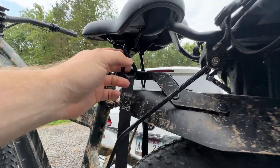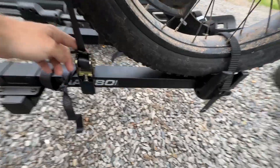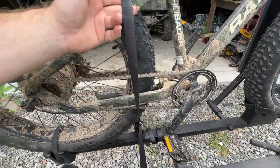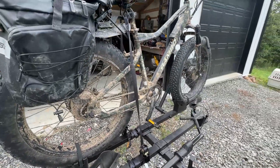We've got our ratchet straps installed. You can see they're just clipped in here under the seat — one side goes straight down to this bar, just wrapped around to itself, and the other side I went to this other bar over here. If I had a second bike on, I probably wouldn't go to that bar since there'd be another bike running across there. But that does secure it up pretty good.